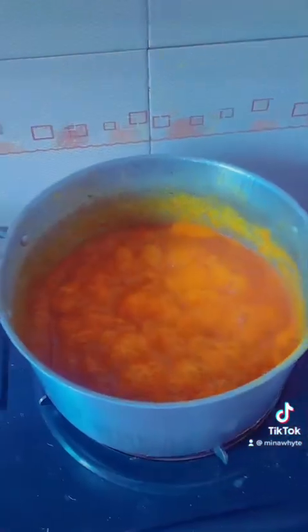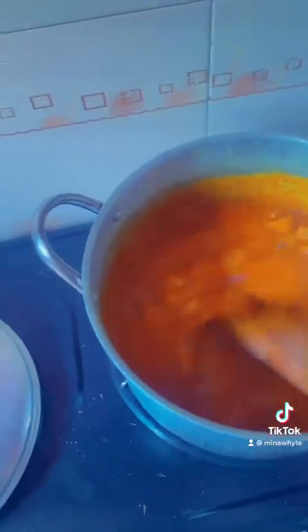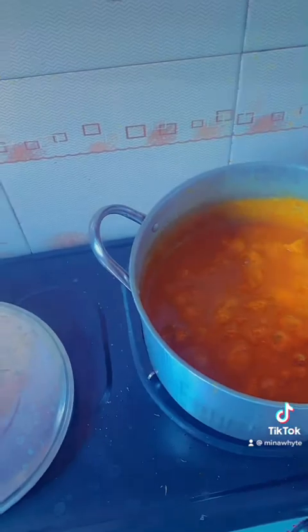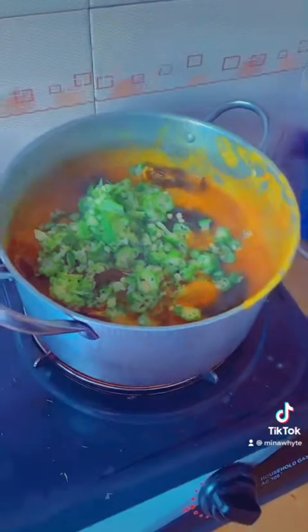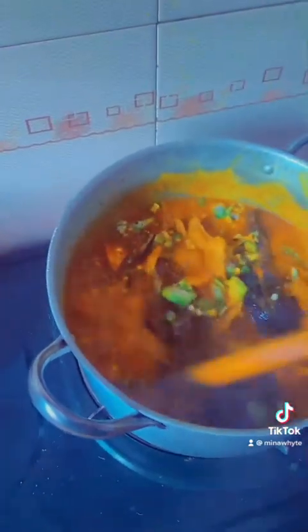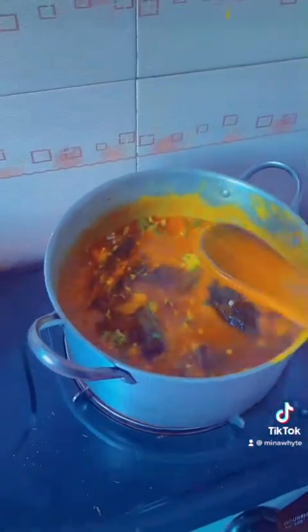The last part where I was putting my dry fish didn't record well. I already put my dry fish inside the soup and allowed it to cook. Now I'm putting my okra because I like okra as a vegetable — some people put ugwu leaf or any other leaf, but I basically like okra. I'm turning it carefully because my dry fish is inside. I'll just allow it to boil for about a minute and then put it down.